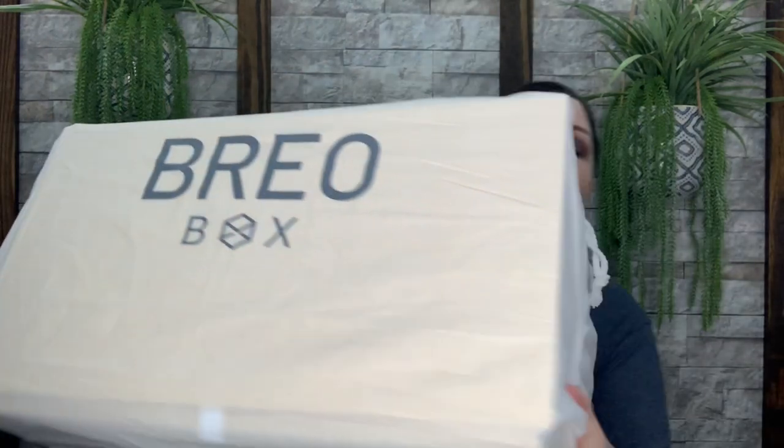Okay you guys, so this box has got to be the largest capacity box that I've had to hold. I definitely cannot hide this. It's definitely a lot bigger than the other seasons that I did receive, so I'm super excited to see what's going to be inside. Brio Box did send me this for review, so thank you so much for sending me your summer box to show my viewers. I greatly appreciate it.